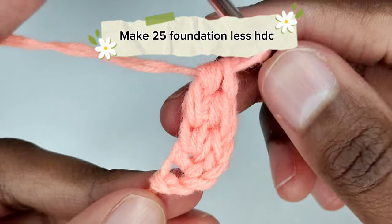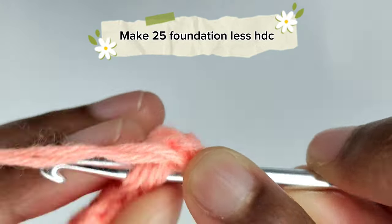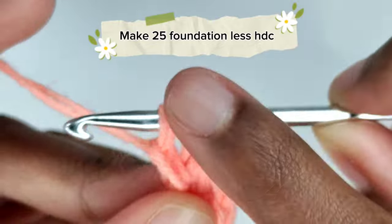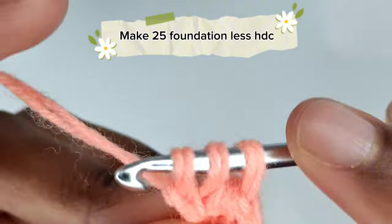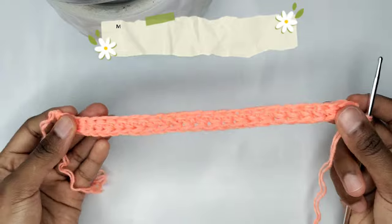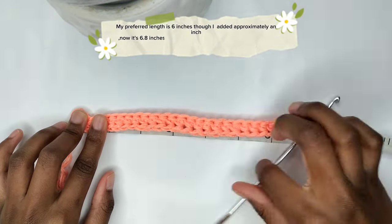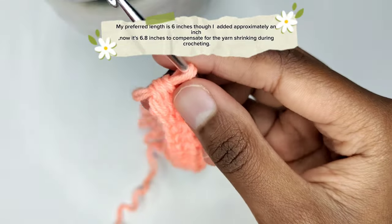Continue crocheting foundationless half double crochets until you reach your desired length, which should extend from the top of your chest where the top typically starts to just under your bust. For example, if your preferred length is 6 inches, aim to crochet until the piece reaches that measurement, and adjust accordingly. My preferred length is 6 inches, though I added approximately an inch — making it 6.8 inches — to compensate for the yarn shrinking during crocheting.